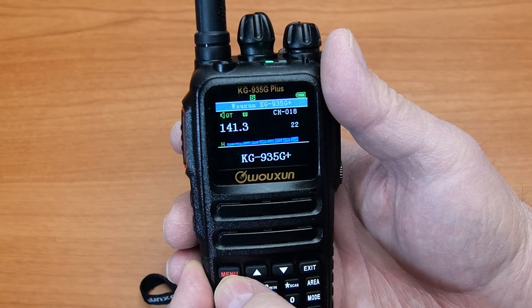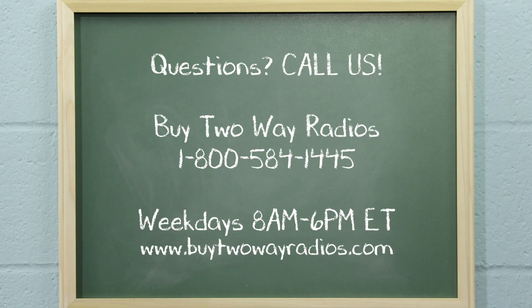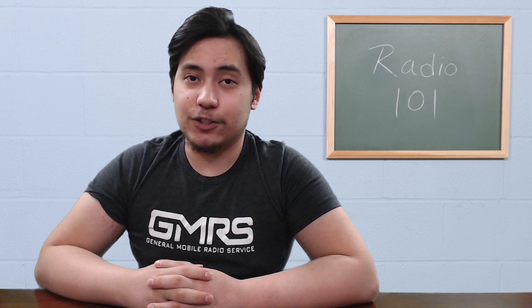Consult the owner's manual for your individual model for details. If you have any questions about any of the radios we carry, please don't hesitate to give us a call, email, or hit us up in our online chat at buy2wayradios.com. I'm Tommy from buy2wayradios.com, and this is Radio 101.